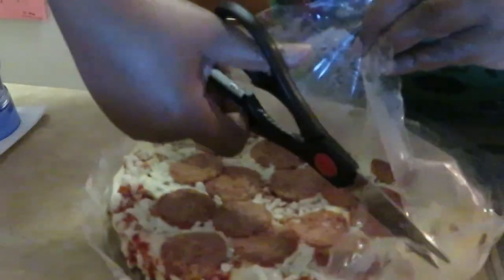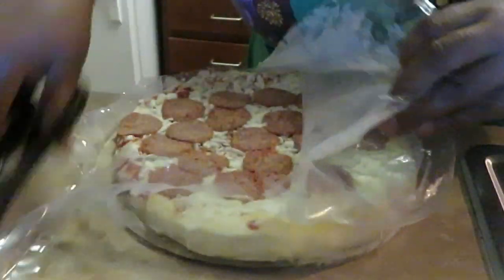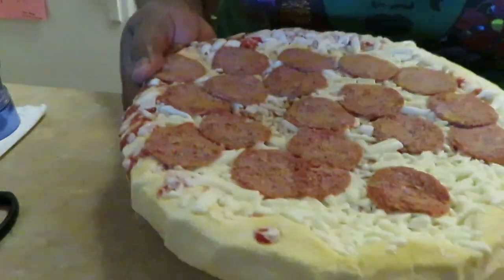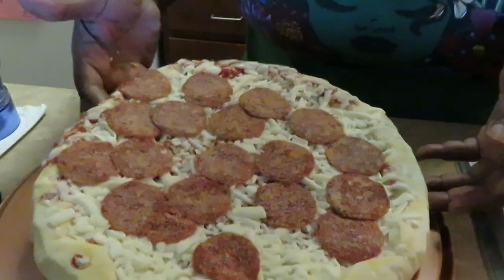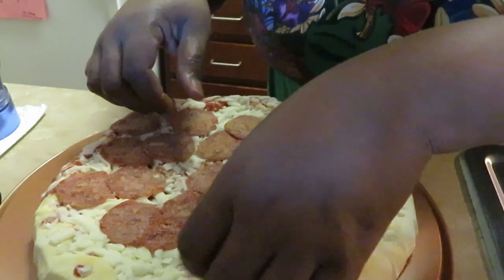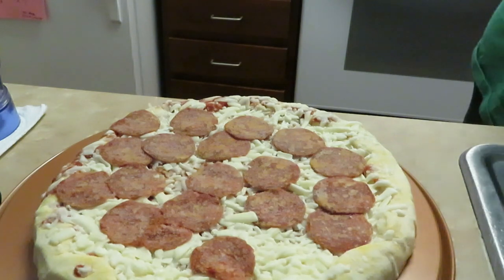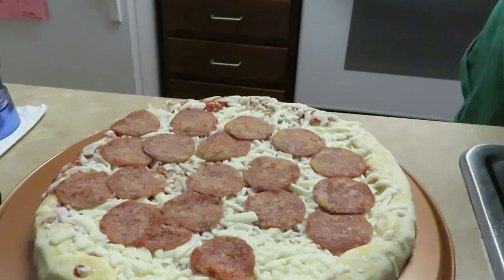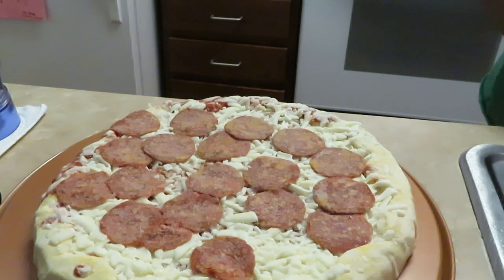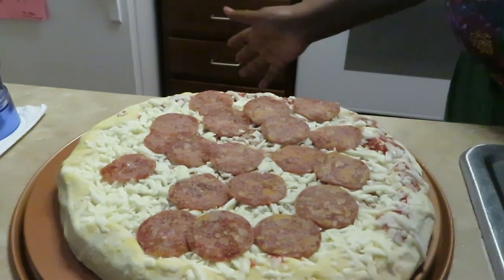All right, get that right on out of here. I got my Copper Chef pizza pan — y'all have seen me cook different pizzas, I always use this pizza pan for all my pizzas. It helps cook it all nice and evenly. All right, we've got our pizza ready and I've got my oven already preheated, so it is ready to go.